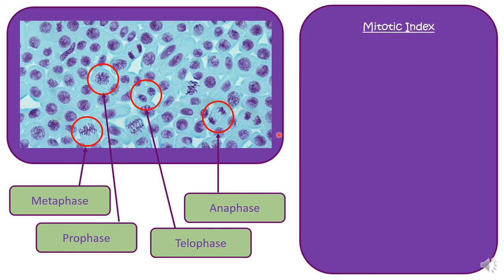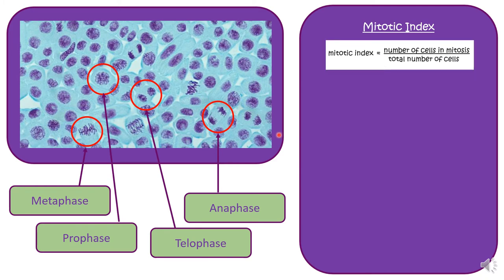Calculating mitotic index: the mitotic index tells us how many of the cells within a sample are actually undergoing mitosis at the time. To calculate it, you do the number of cells in mitosis divided by the total number of cells in your area of view. You have to count all the cells you can see, then count how many are actually undergoing mitosis, identifying the cells in the different stages, and then divide by the total number.